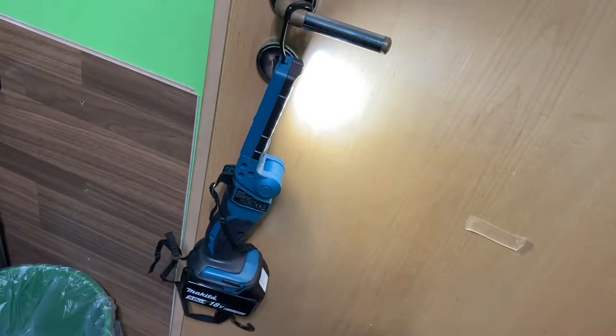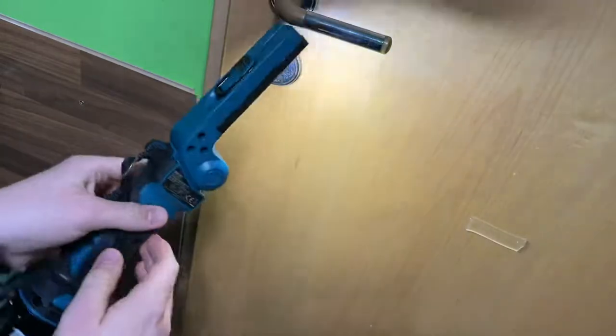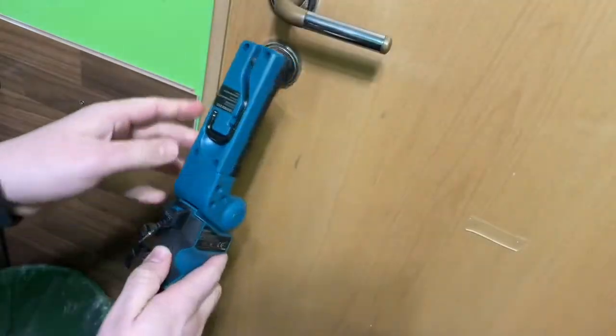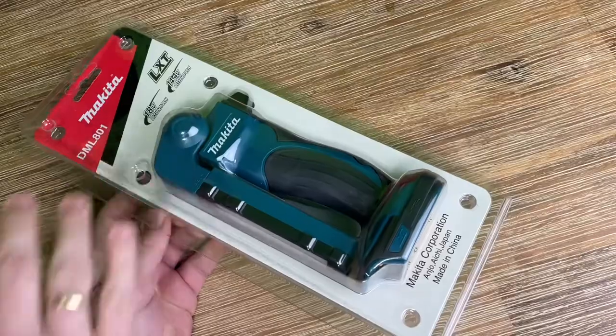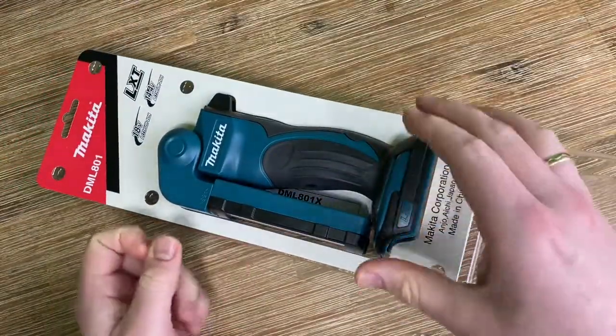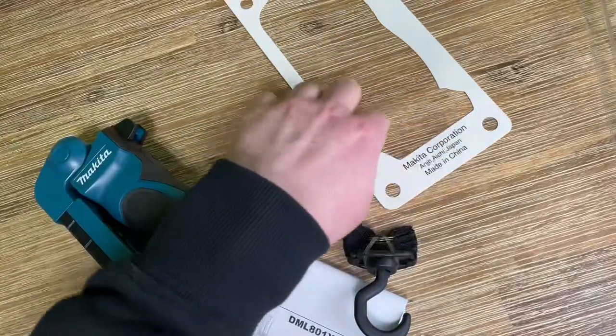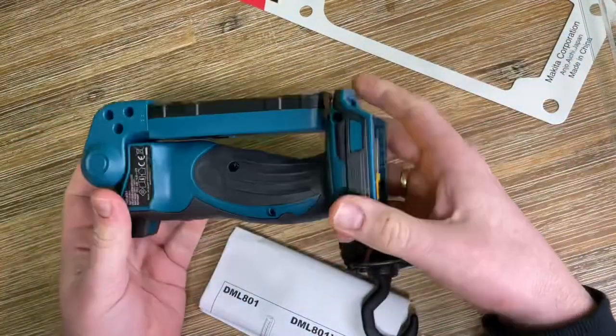The metal hang hook swivels 360 degrees and folds away for extra convenience. With the two-mode on/off switch, this delivers either full brightness with 240 lumens with 12 LEDs, or a half brightness level with 120 lumens with